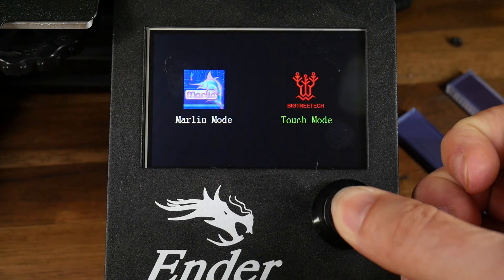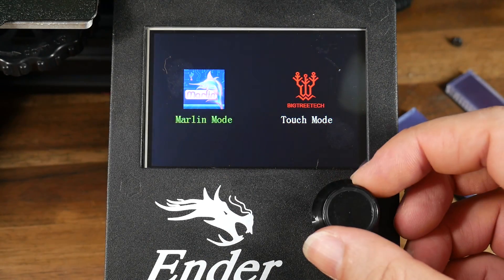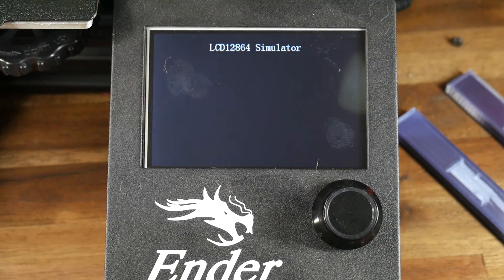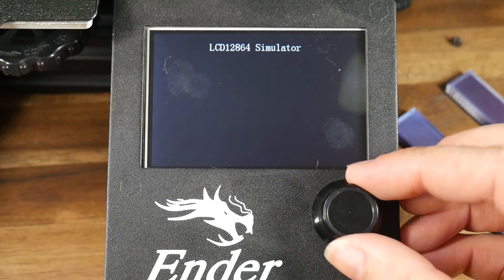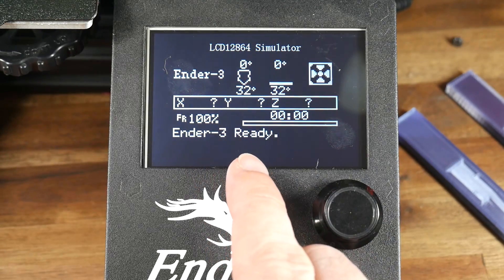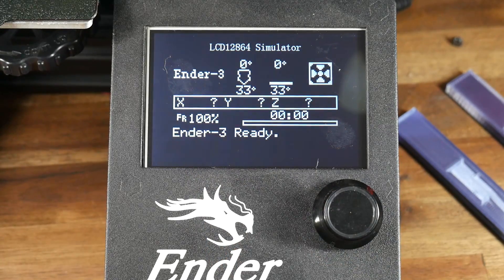To change between the two modes we simply hold down the click knob, then rotate and press or touch the screen to select the one you want. In LCD mode it's normal to see black until you turn the dial activating the menu. It will be completely blank if there's a connection issue; otherwise you'll see the usual information.